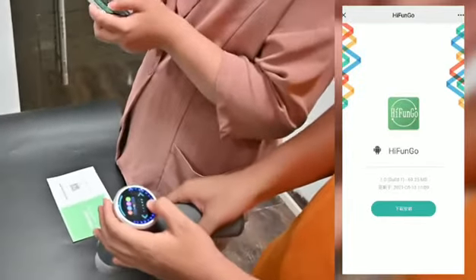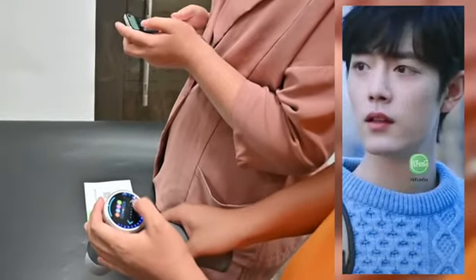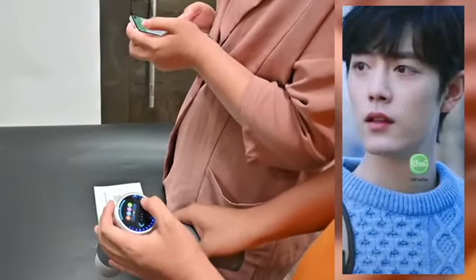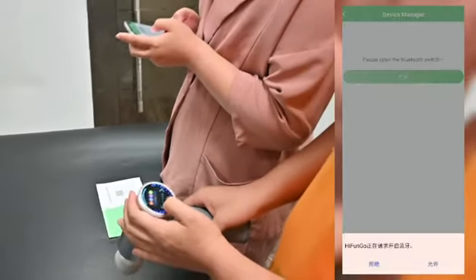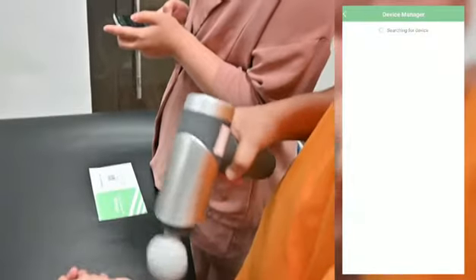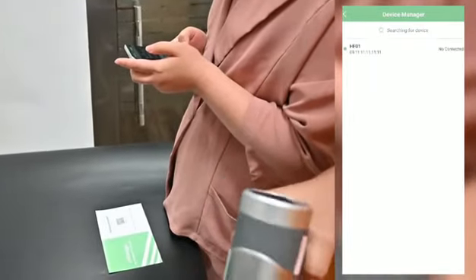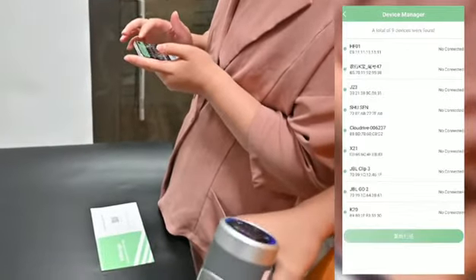Just click download and once it finishes downloading, the app will be installed and you can open it. At the top left corner, you can connect the device — open your Bluetooth and at the same time turn on the machine. The device name is HF01. Connect to that one.